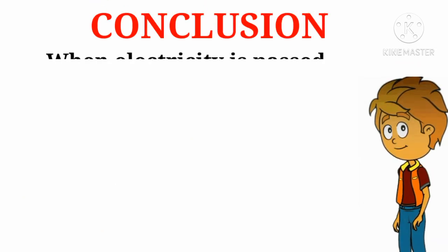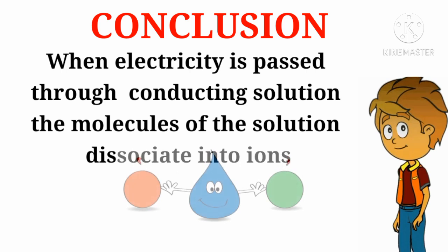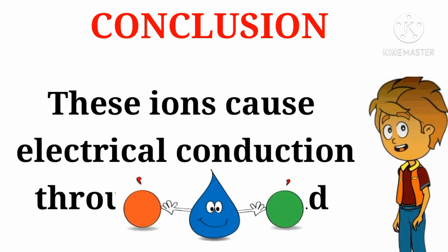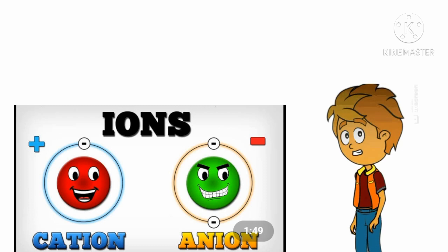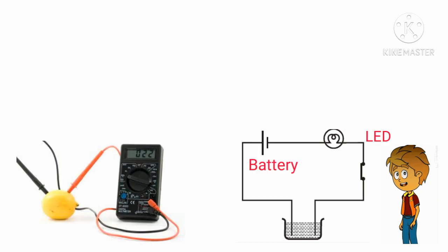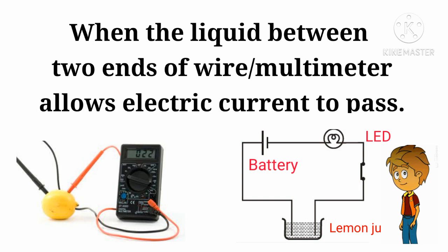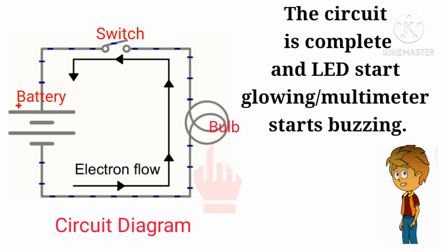Conclusion: when electricity is passed through a conducting solution, the molecules of the solution dissociate into ions. These ions cause electrical conduction through the liquid. The ions are atoms or groups of atoms with a positive or a negative charge. When the liquid between the two ends of a wire or a multimeter allows electric current to pass, the circuit is complete and the LED starts glowing or the multimeter starts buzzing.